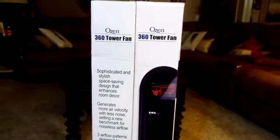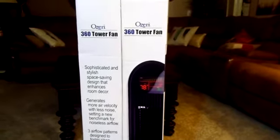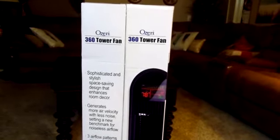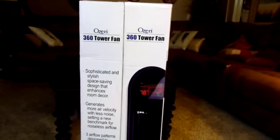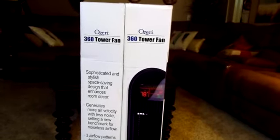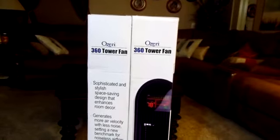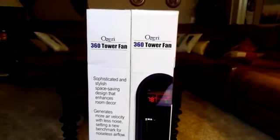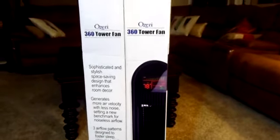Hello everybody, this is a video review on the Ozeri 360 Oscillation Tower Fan with Microblade Noise Reduction Technology. I have everything here left in the box so I can do an unboxing for you. I'll go through all of the different specifications and things that this does, because I've actually been waiting for this to come in the mail pretty much ever since we ordered it.